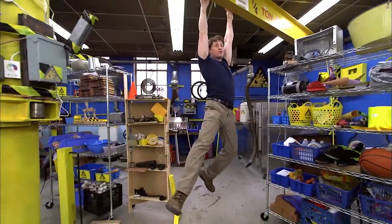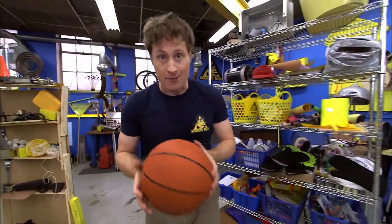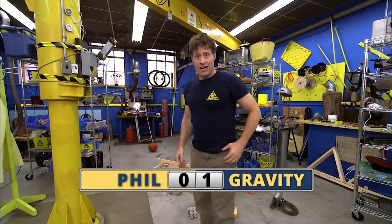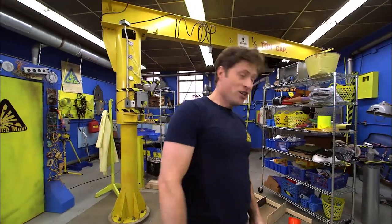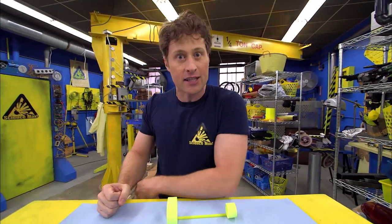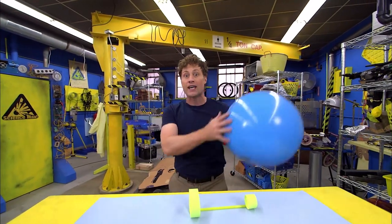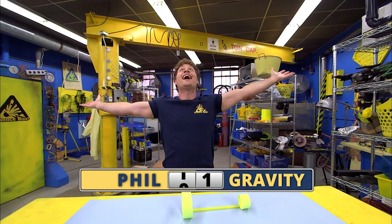Greetings, Science Maximites. Welcome to Science Max Experiments at Large. My name is Phil, and today on Science Max we're going to be looking at gravity — what goes up must come down. Gravity is the force that makes things fall towards the ground. But just because it's a force of nature doesn't mean we have to listen to it. Today on Science Max Experiments at Large, we're going to use everything in the power of science to defy gravity!